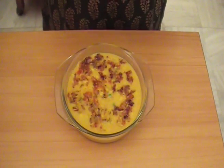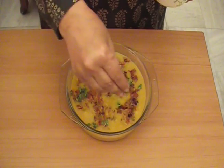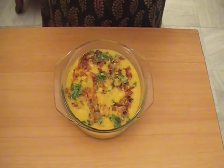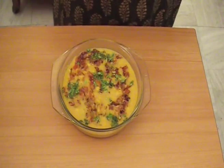Now we garnish it with green coriander and our daal is ready. Punjabi Daal Chana is ready — now you make it and enjoy!